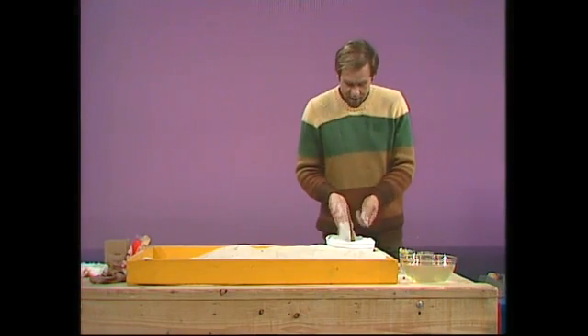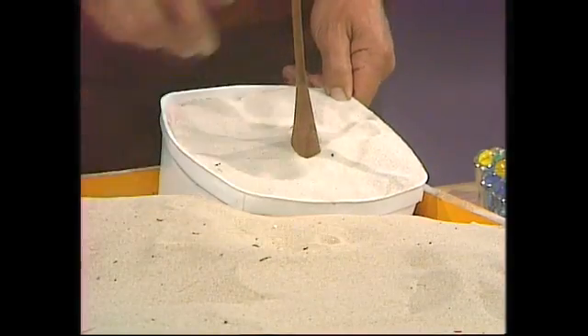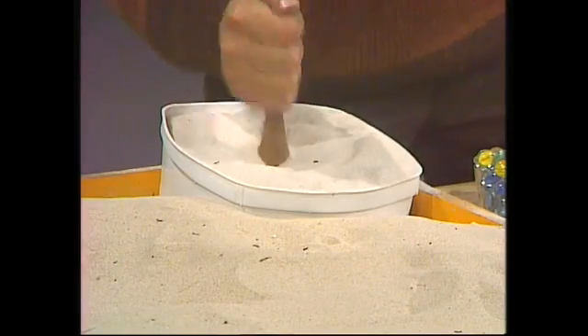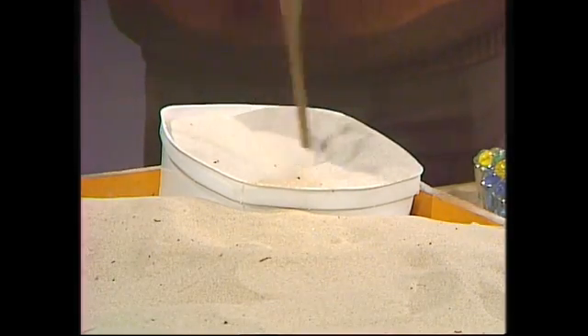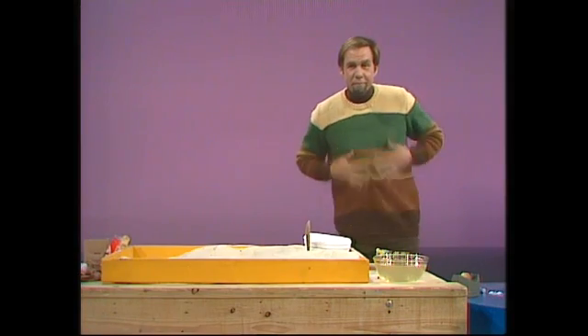And there it is, the singing sand. Notice how white this one is compared with the ordinary sand. And watch this — even with a spoon. Singing sands. Ordinary sand. No squeak. Singing. Ordinary. And you can do it with almost anything. So there really is a difference. It really does sing. But why?